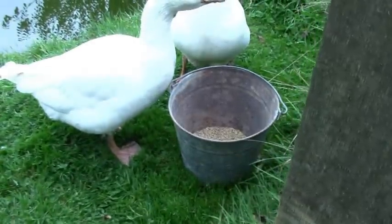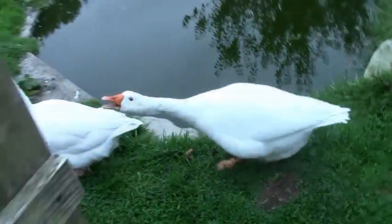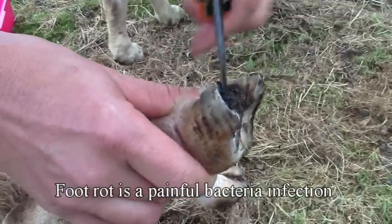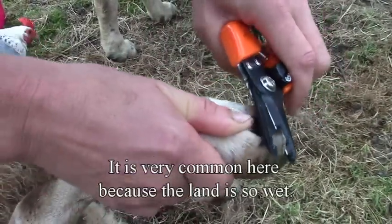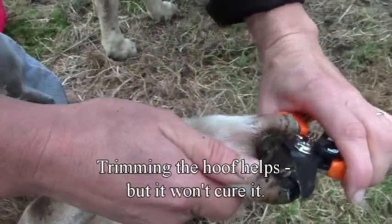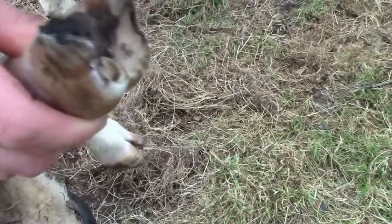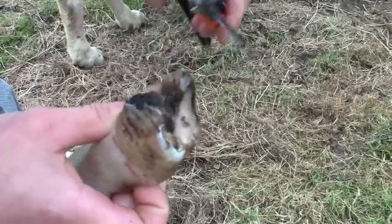The geese are eating the hen's dinner — that's what happens. Better off cutting all that off. It would benefit from dipping in copper sulfate, wouldn't it.